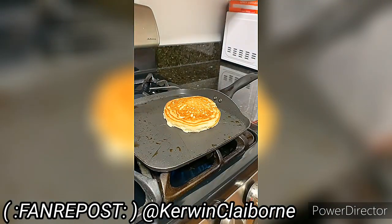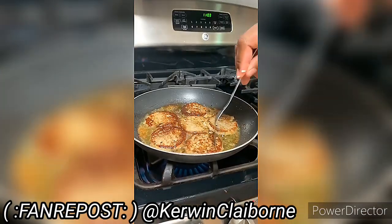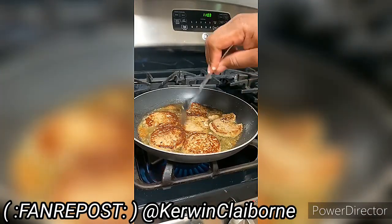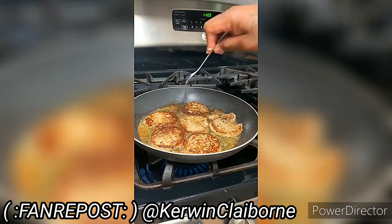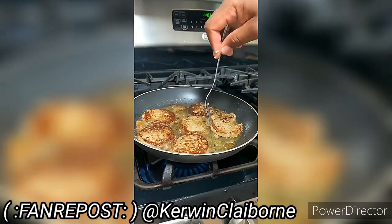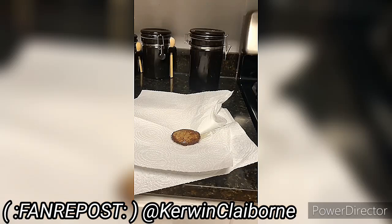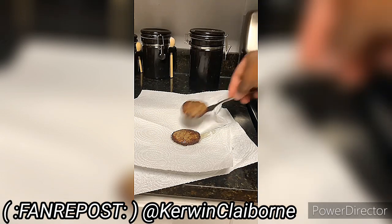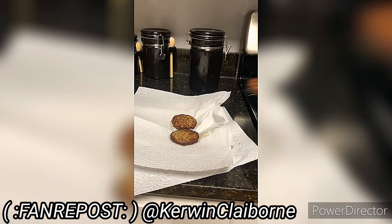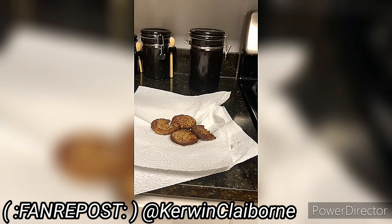Look at how it looks now. Guess what — cooking the meat, doggone it. That's how you know it's ready when they do that sizzle. These sausage patties finna be off the chain. And guess what I'm finna do after that — boom, put them on the napkin so it can absorb the doggone grease.